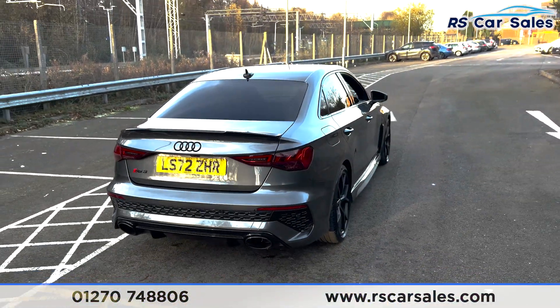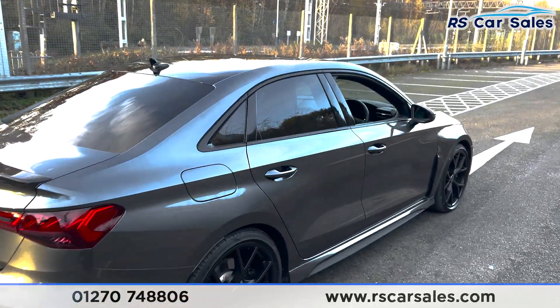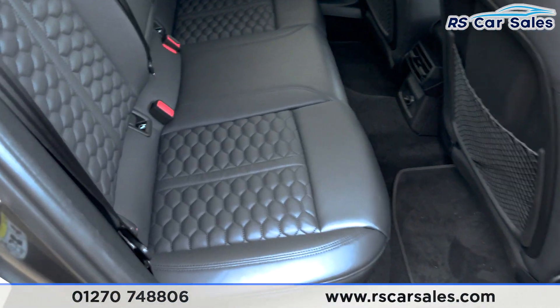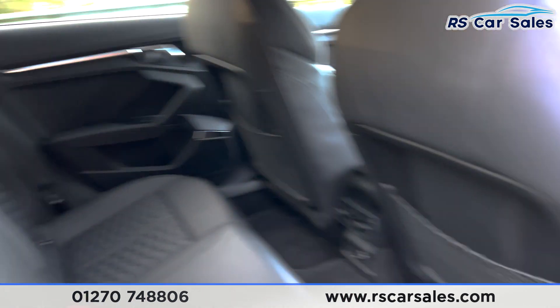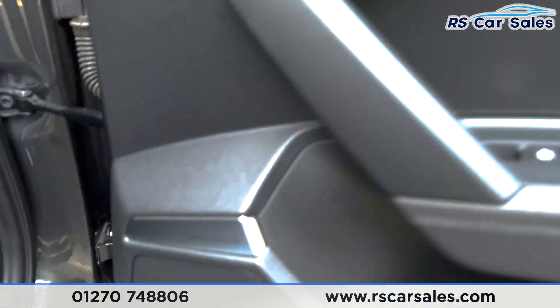This car comes free from any major marks, dents or scratches. Looking at the rear interior, you'll be able to see we've got the all-black leather with the criss-cross stitching, isofix points with the armrest in the centre. We've also got the electric windows and the Bang & Olufsen premium sound system.